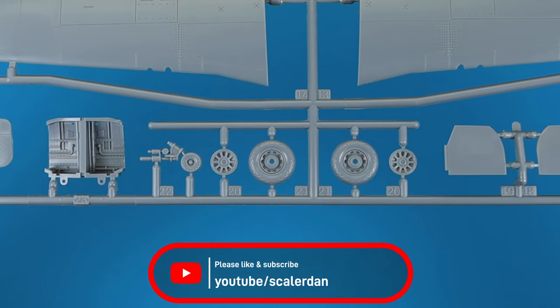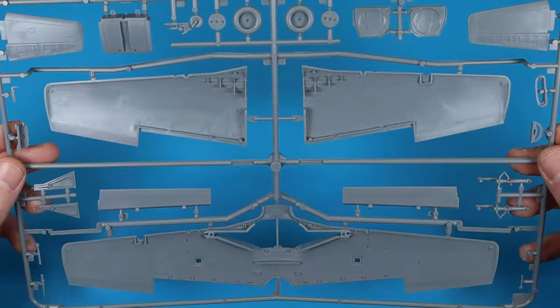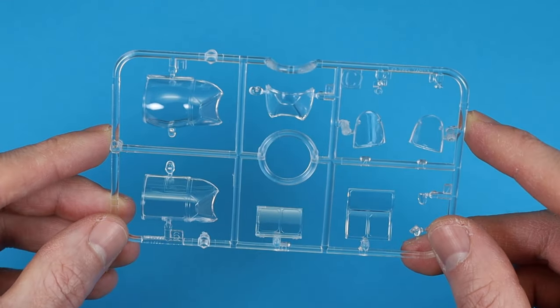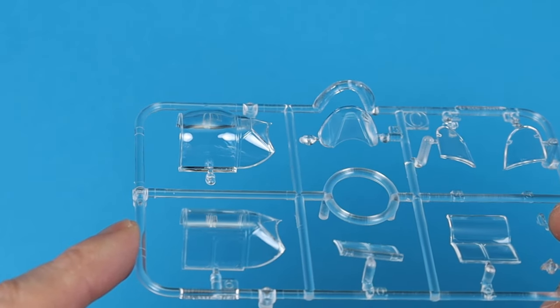Overall, the kit offers good details and a very good fit. The clear parts are nice and clear. Two different canopies are included and you can display the cockpit open.